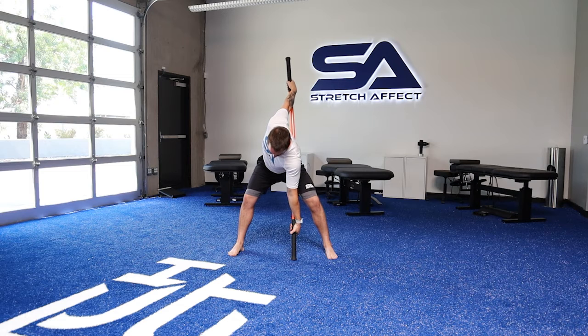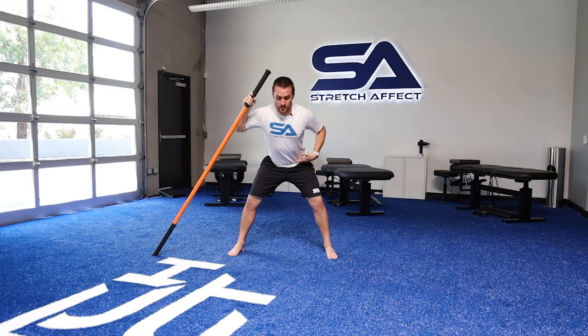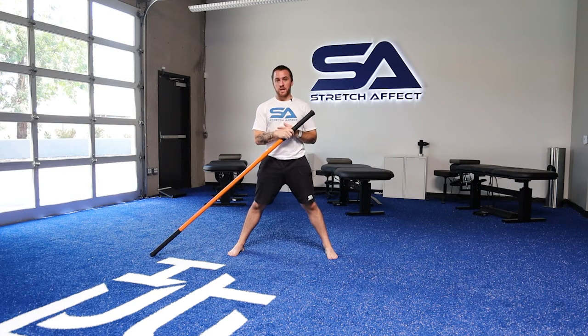Get the base of the stick into the floor, drive down, and back through. Notice that my torso is rotating — really the torso is the driver here. I'm in a good hip hinge position and the lower body is staying relatively stable.